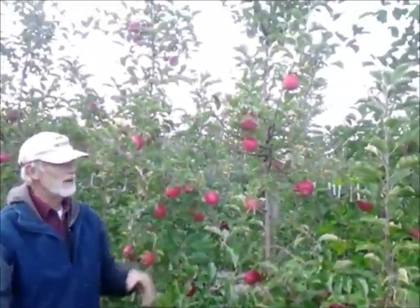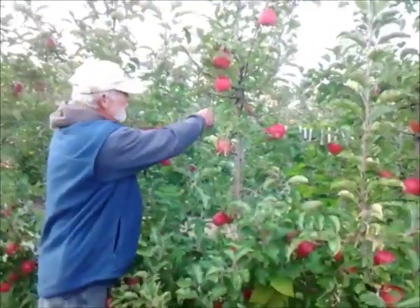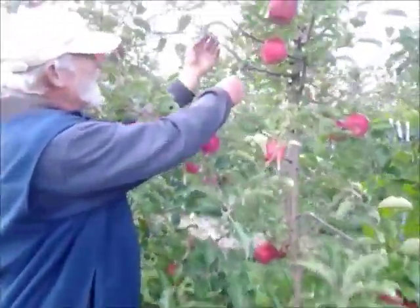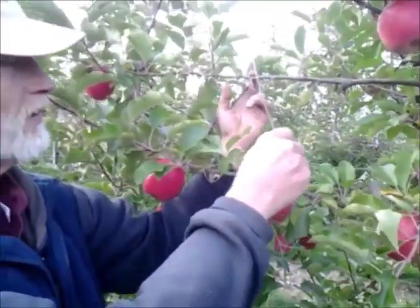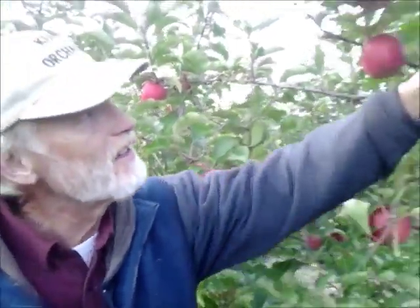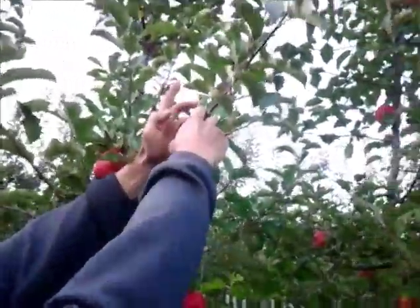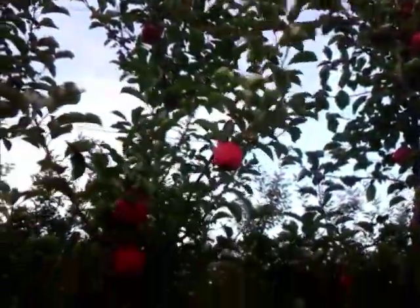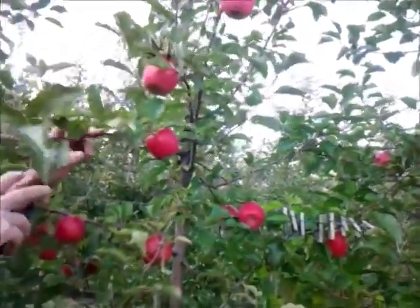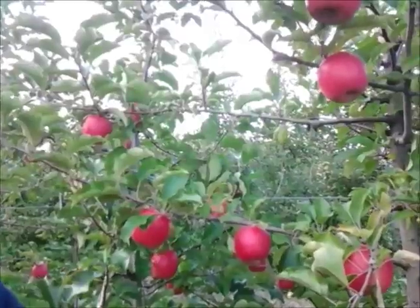To get this thing to bear early, we have used training aids — that's what these wires are. When you take a limb and make it horizontal, it wants to make fruit. So we take these things and tie it down. If it goes upright, like this one here, it wants to grow — and you can see how much growth that made on the end this year — whereas some that are more horizontal only made about half as much. So we don't have lots of fruit on those next year.